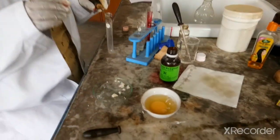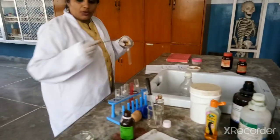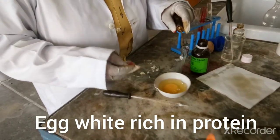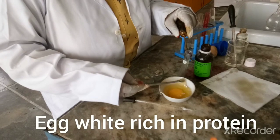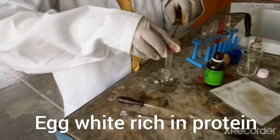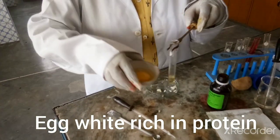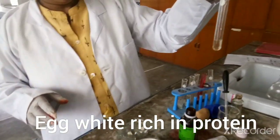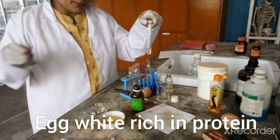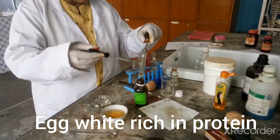It is difficult to take from the test tube so we will take it with a spatula. It is very dense and sticky so it is a little difficult to pour into the test tube. Be very careful — you are supposed to take only the white part, not the yellow part at all. Now we have taken the white part of the egg. We will take another stopper and from that we will add a few drops of Millon's reagent.